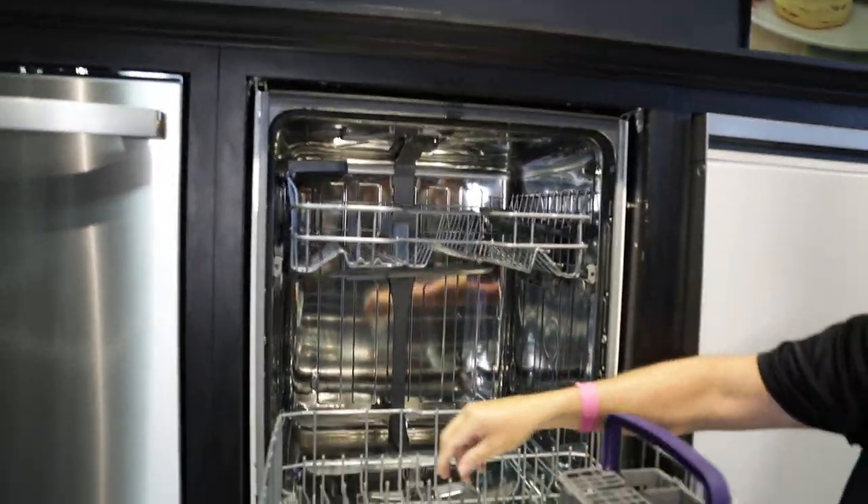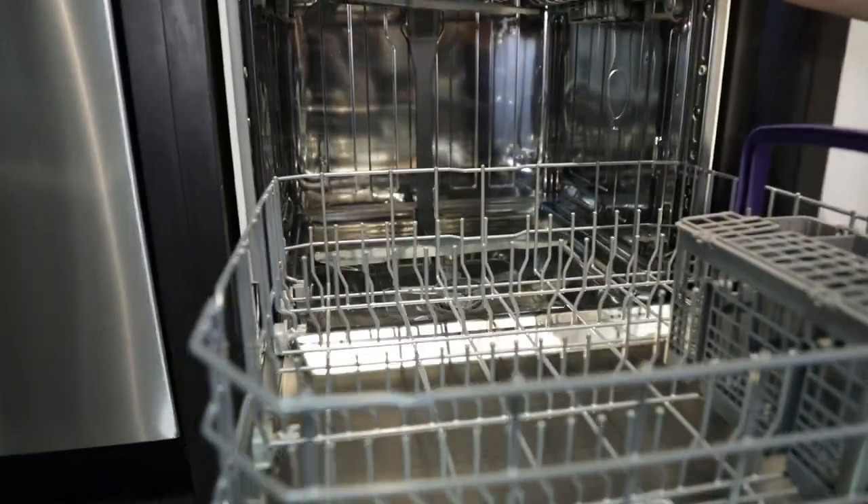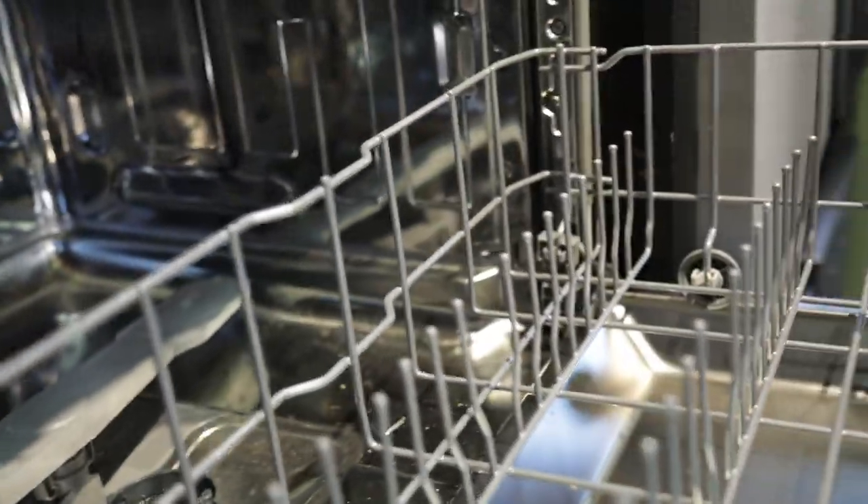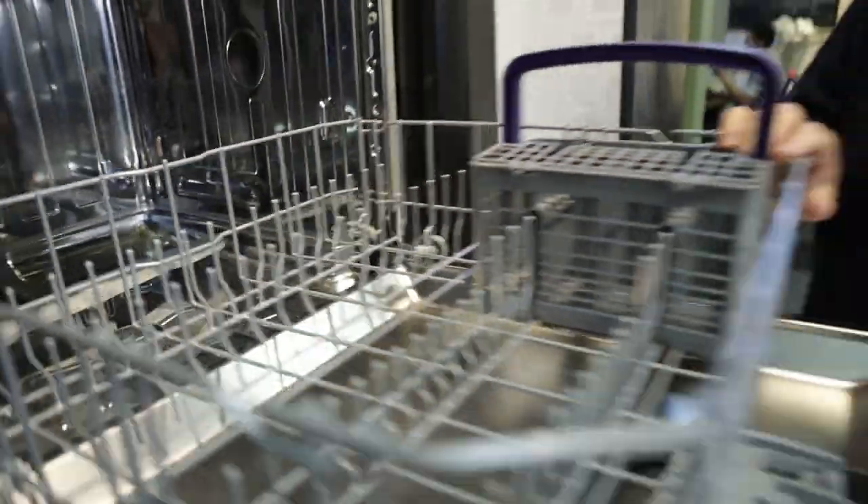The bottom rack is going to have cushion-tipped tines, much like the top, so it'll help prevent rusting. There's an area in the back for cookie sheets that you can lay forward. It's a great dishwasher under $600 — this unit in white is $529.